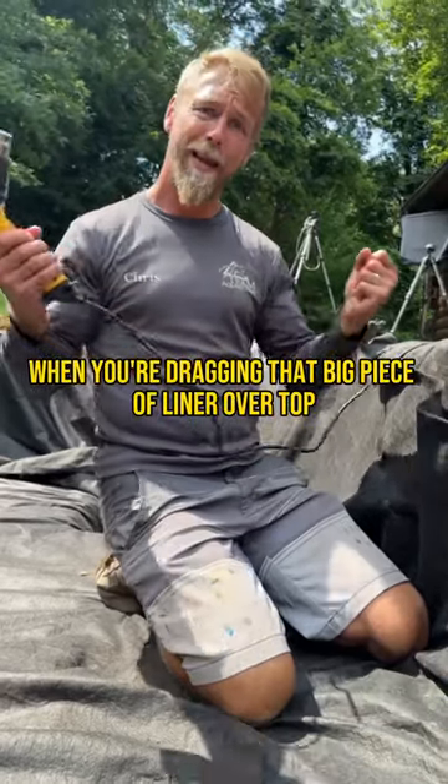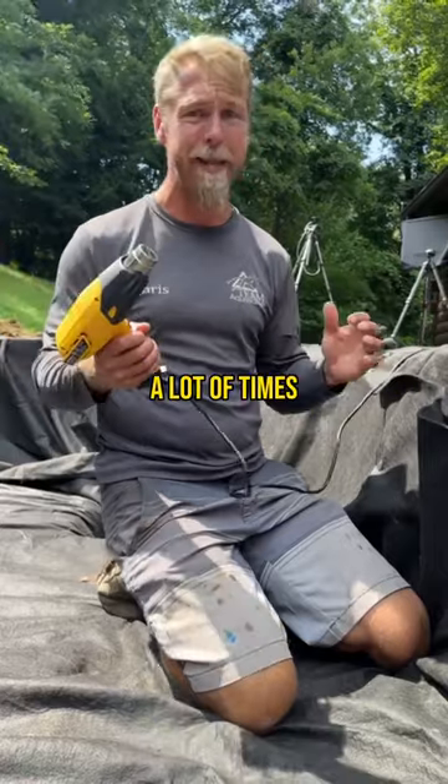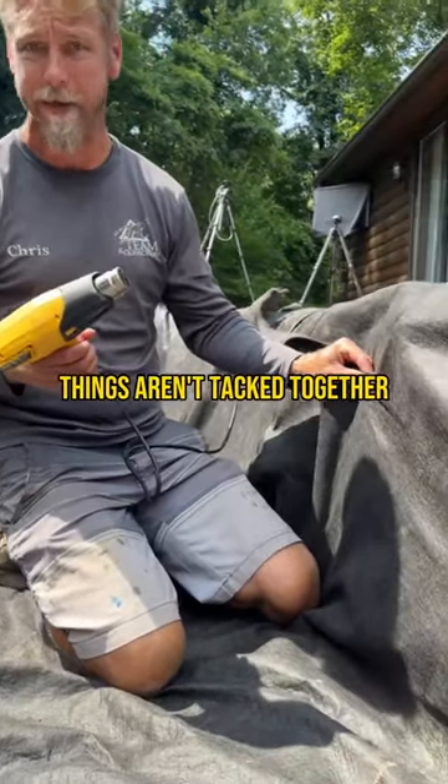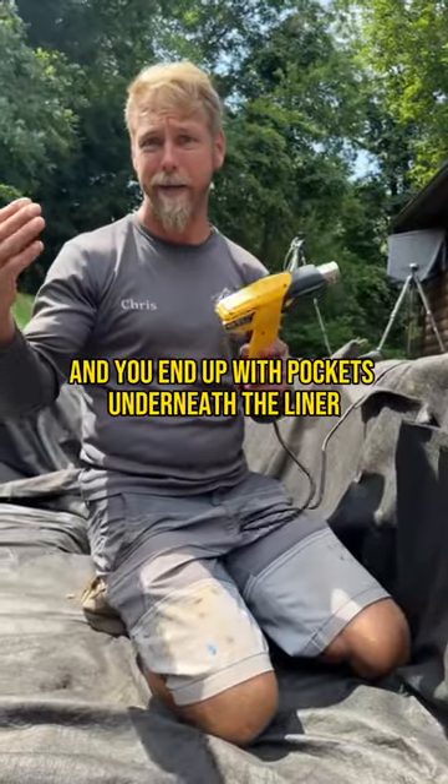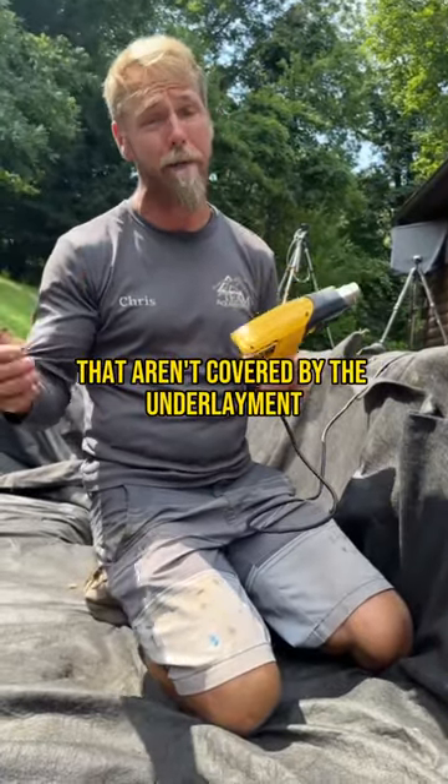So when you're dragging that big piece of liner over top, a lot of times if these things aren't tacked together, you can pull that fabric and you end up with pockets underneath the liner that aren't covered by the underlayment.